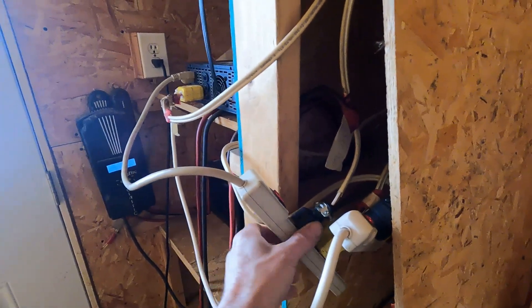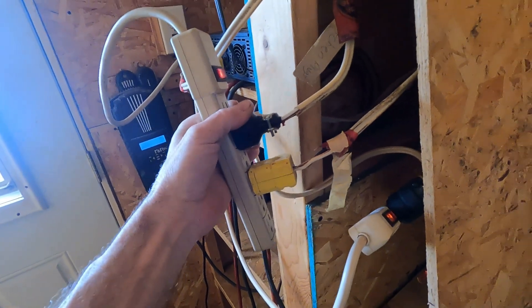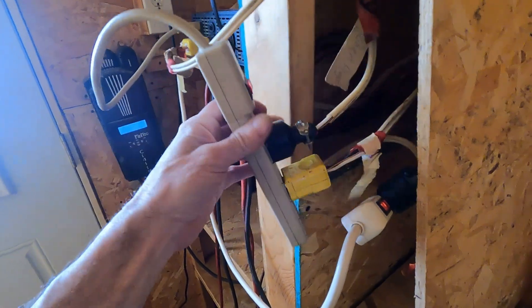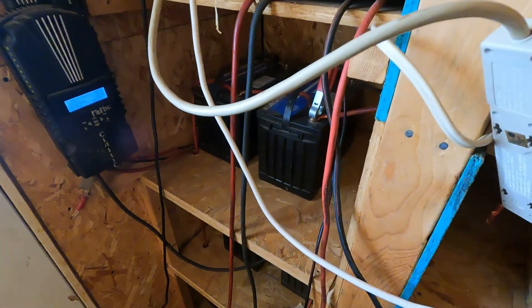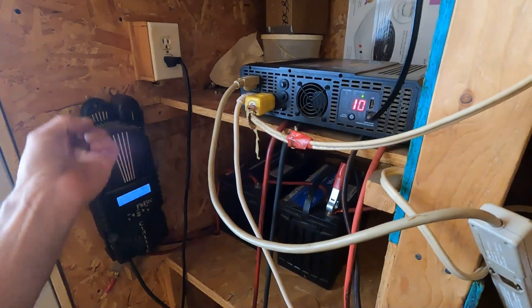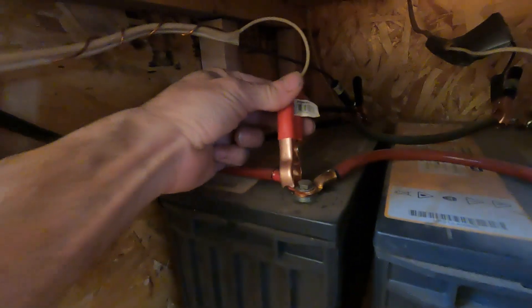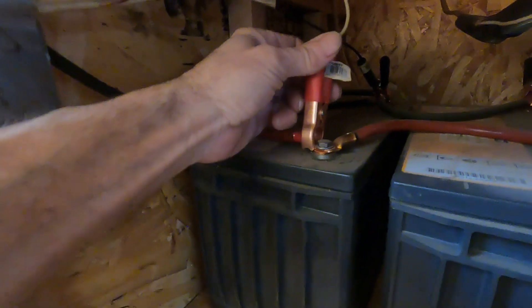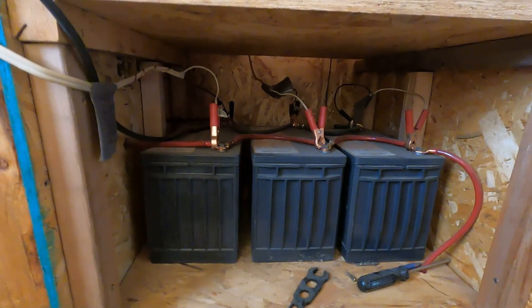Two power bars, running your leads in, only a couple of plugs on each one. For my water system, it has a 12 volt pump, so I'm not running it through the inverter — it takes power to make power, so I run it straight 12 volt with clips. I have a couple of lights in the house that just run straight 12 volt as well. I pull off a different battery with each one. It's a very simple system to hook up.